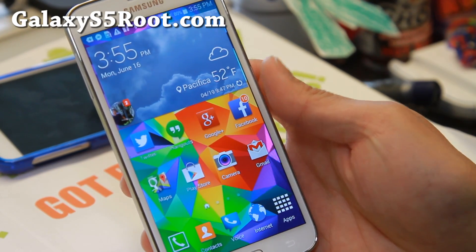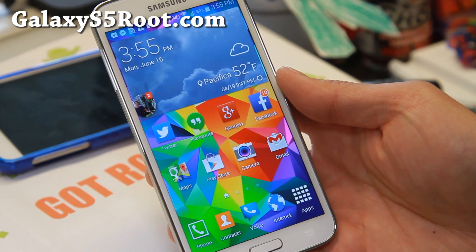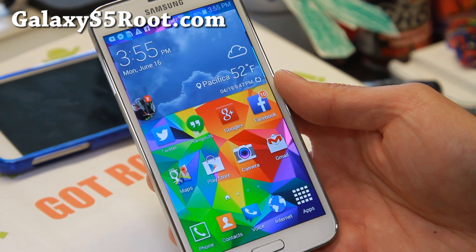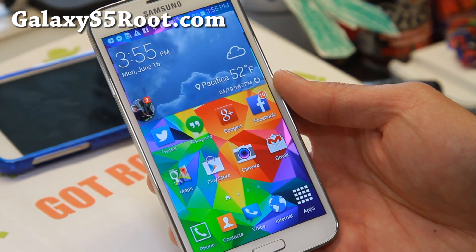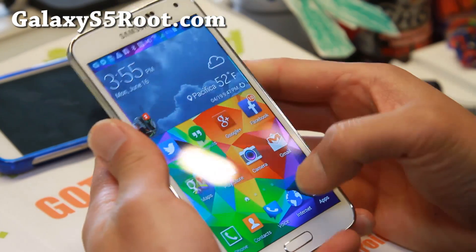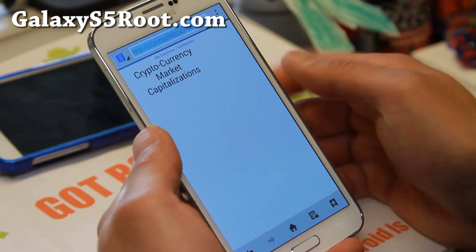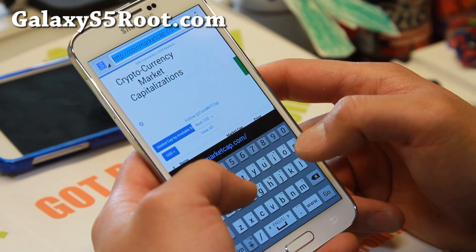Hi everyone, welcome to GalaxyS5Root.com. Today I'm going to show you how to root your AT&T or Verizon Galaxy S5. It is pretty simple to do, so let me go ahead and show you. This is going to work if you have Android 4.4.2 — make sure you have Android 4.4.2.